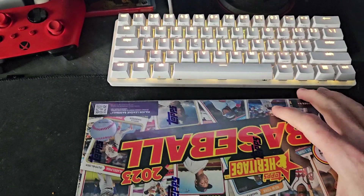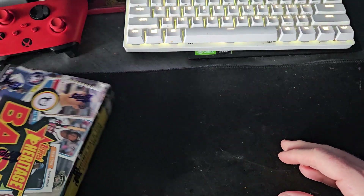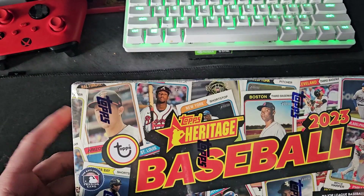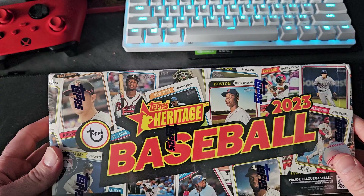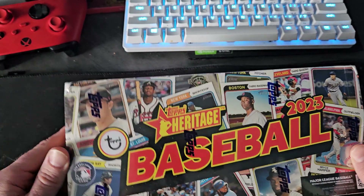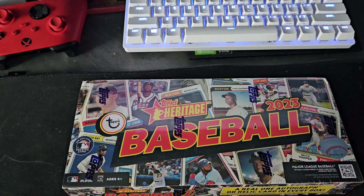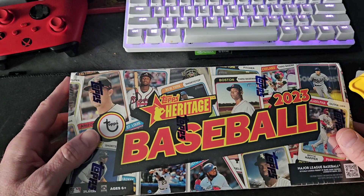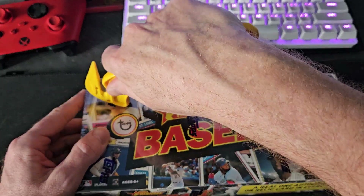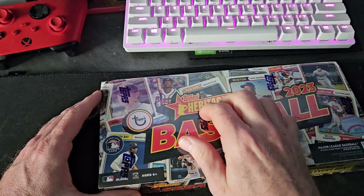I did want to keep one box sealed for the sealed box collection. Real quick before I go any further - I'll have the link to my eBay store. If you buy one you get the next one 50% off. I'm selling all the base singles, so head over to my store and pick up some singles at a heavily discounted price - 50% off your second card and more.